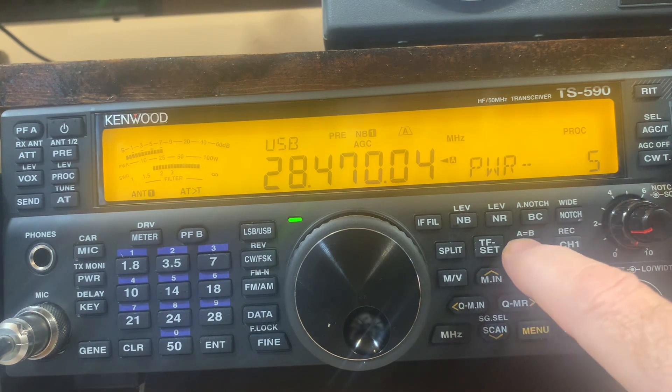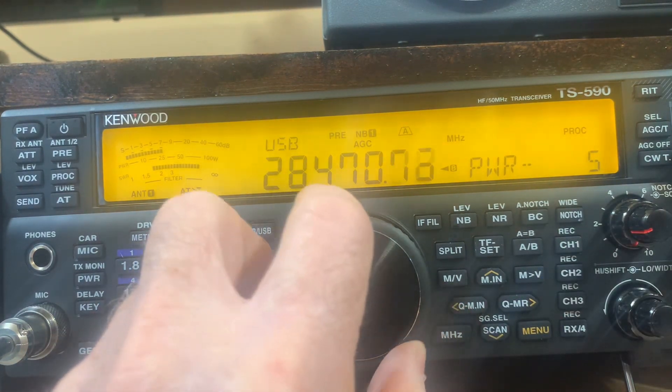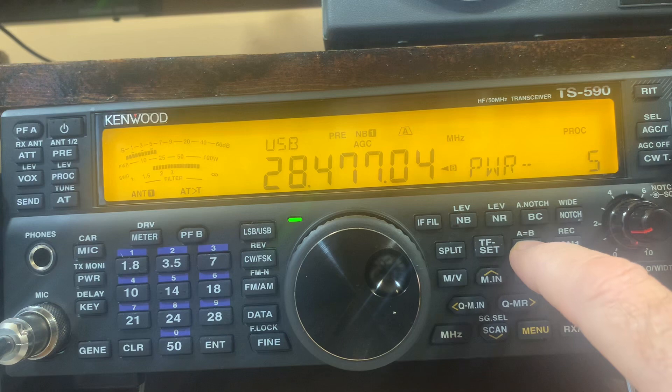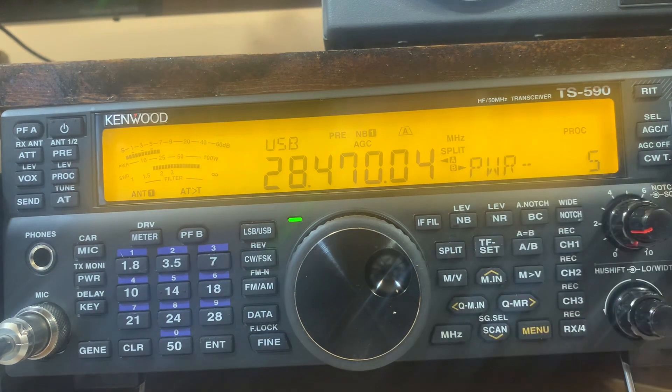I'm going to hit this to make them both the same. Let's say he says he's listening 5 to 10 up. So I'm on the B VFO now and I'm going to tune up — let's say about 7. I'm going to go back to A; that's going to be my listening frequency. Then I'll hit split — you'll see it says 'split' now. We're on the dummy load. When I key the mic, you'll see it changes to the B VFO at 28477.04. When I unkey, it goes back to A. So I'm transmitting 7 kilohertz up and listening back here at 28470.